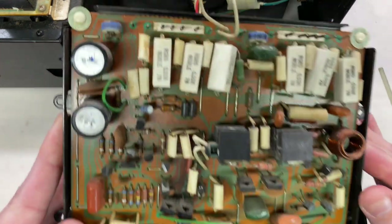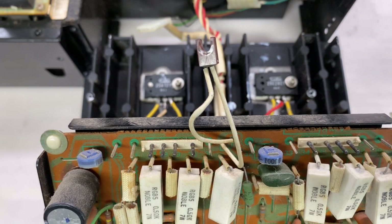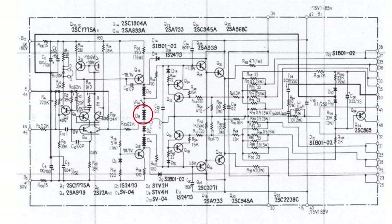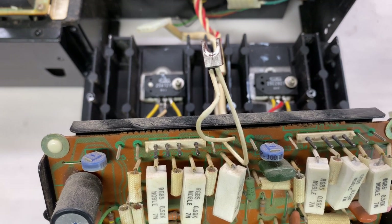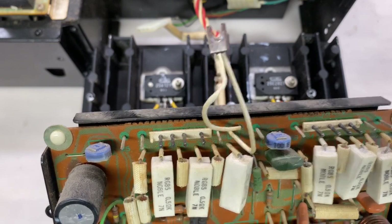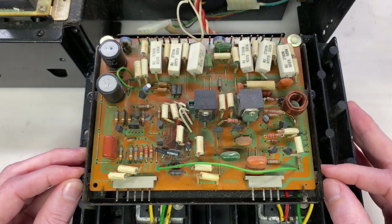There's one area of concern - this package here. You can see there's a crack starting to form right down the middle, and inside this package are four diodes in series. This is part of the bias circuitry, and it's mounted to the heat sink so that its temperature can track with the temperature of the output transistors. It's a fairly critical component, and just like the output transistors, this is not available. I did measure this and it's reading open in one direction with the appropriate voltage drop in the other, so it seems to be measuring okay. I'll probably glue or JB Weld that crack so it doesn't split any further.